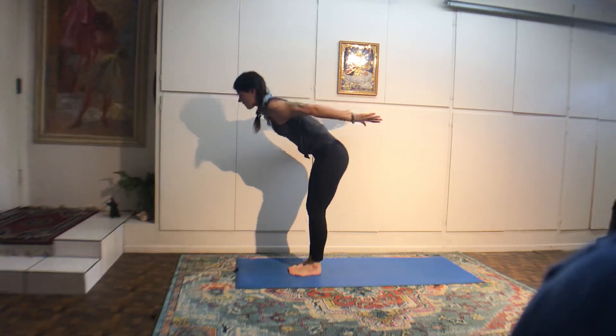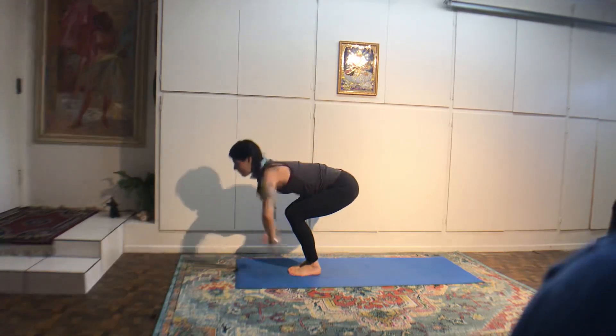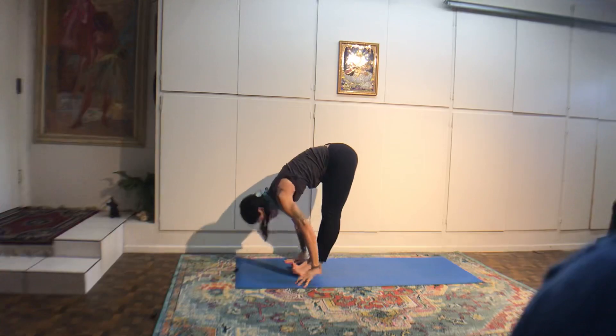Lift your heels up. Come into a little squat. Separate your feet, start to press your heels to the floor. You can walk your arms forward and stretch out your back here. Otherwise, crow pose — hands shoulders width apart, knees squeeze in around the outer upper arms and tip forward.